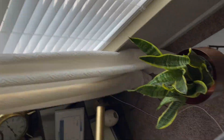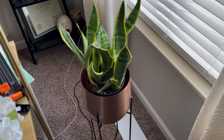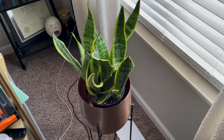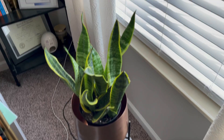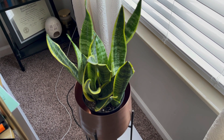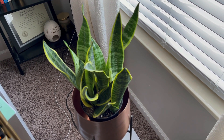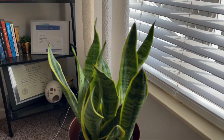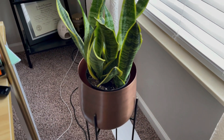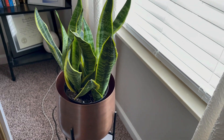So this first plant is a snake plant. I haven't had her very long, probably about two or three weeks. I have several snake plants throughout the house because they are so easy to care for — they don't need a lot of light and they don't need a lot of water. She's not very tall but I love her, and she's in a little stand here. She's the only one I have upstairs right now, so let's go downstairs.